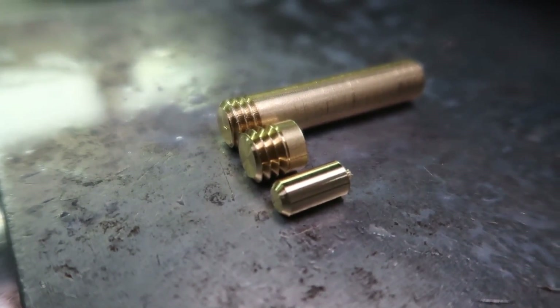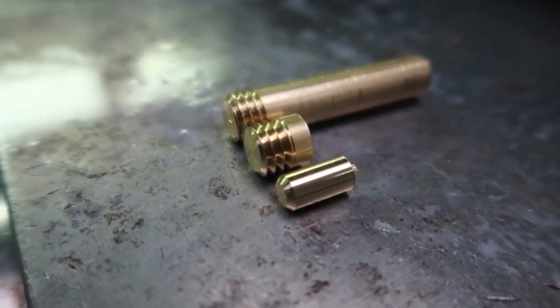That little brass dowel-looking thing was just a test — I cut it at quarter inch and I just wanted to see how close I could get it to quarter inch, and it was like half a thousandths off. It was awesome, I couldn't believe it. Those were all just tests and I'm glad everything went well. That's it for now — we'll catch you next time, thanks for watching.